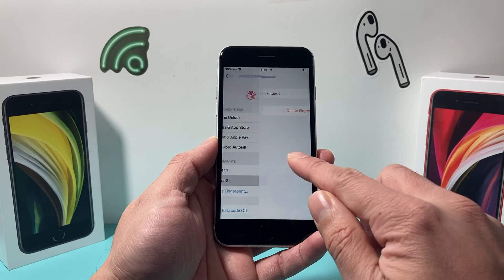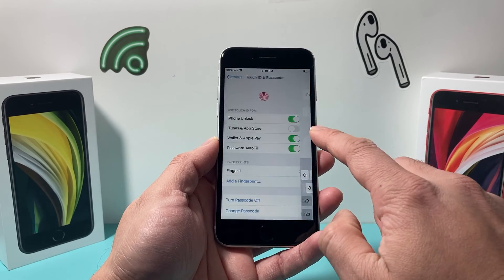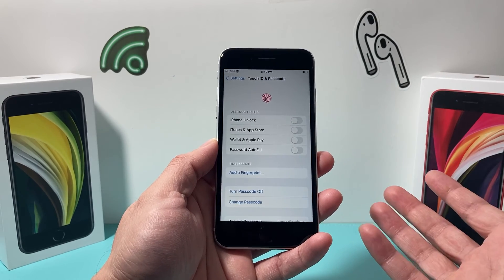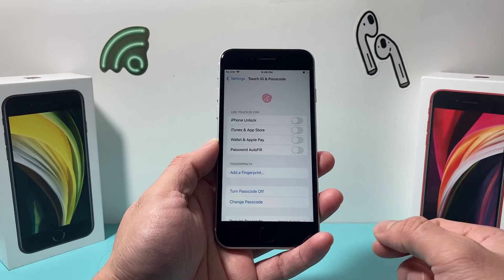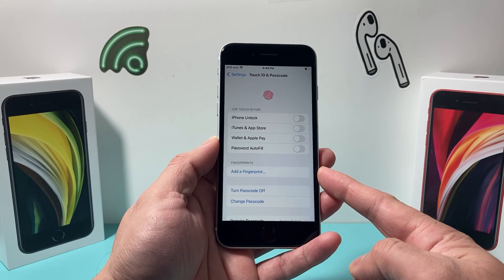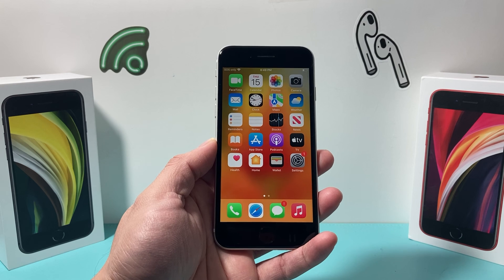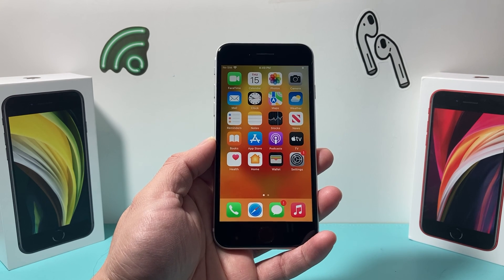If you go ahead and delete all the fingerprints like this, your Touch ID will be turned off because there is nothing left to use anymore — so you need at least one fingerprint. I hope this video was helpful. If so, please make sure to hit the like and subscribe button. Thanks for watching guys, see you next time.